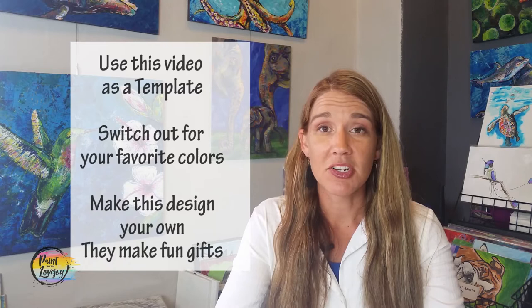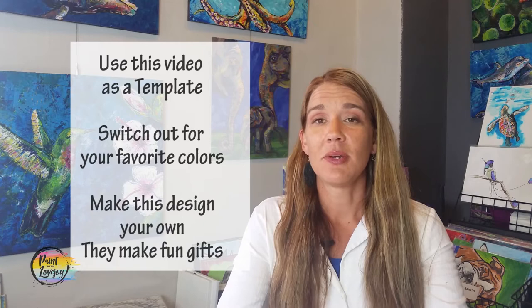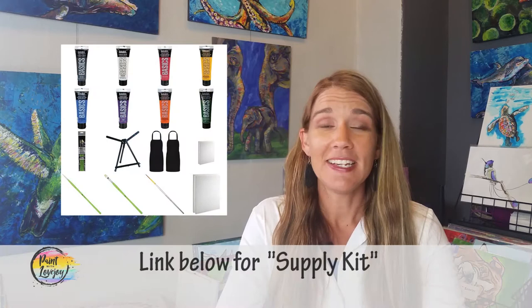The video today is actually a lot faster than some of my other videos, but I want you to use it as just a template as you build your own painting. I want you to swap out colors with your favorite colors, swap out designs with things that you want. Just use the video as a template for the process of creating this.